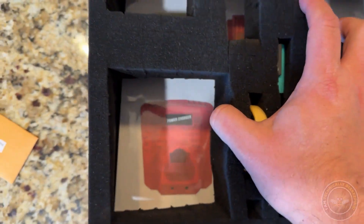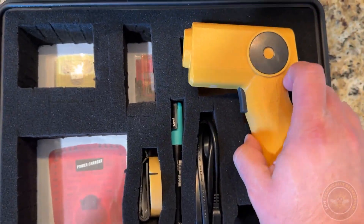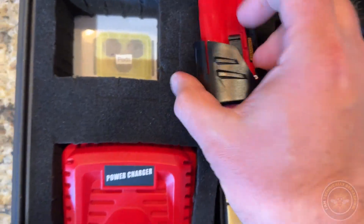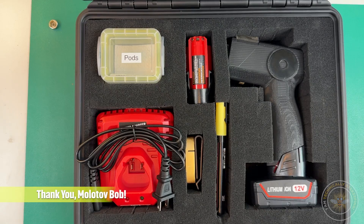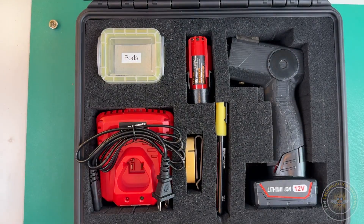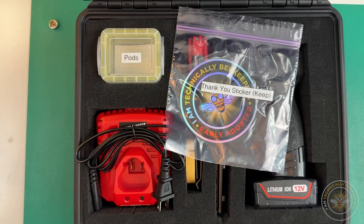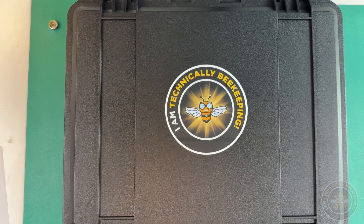Underneath the foam, I've put some laminated pictures in order to see where things go. They don't line up great — again, this is just a prototype put together quickly — but it kind of shows you where you can put the smoker, the battery charger, the battery, and the pods as well. You get a feel for where things go. Molotov Bob, who's been helping out with the beta testing in Texas, was telling me we have to have stickers. He said he's bought products before just to get the stickers, so I'm throwing those in there too. I've included the coveted early adopter stickers.